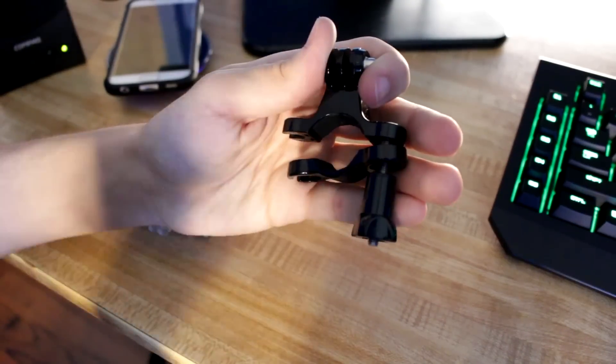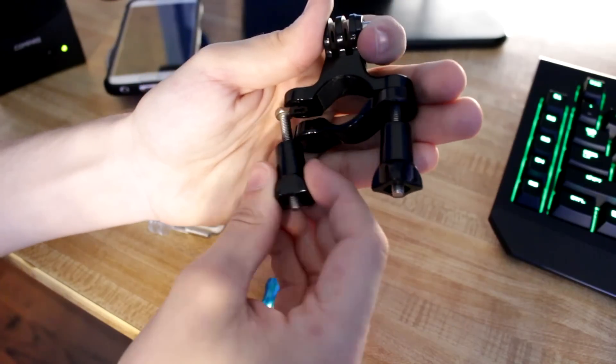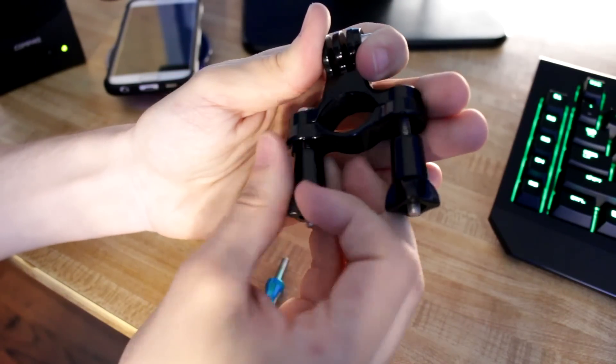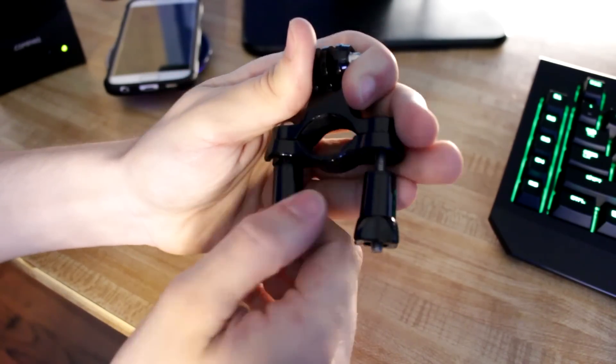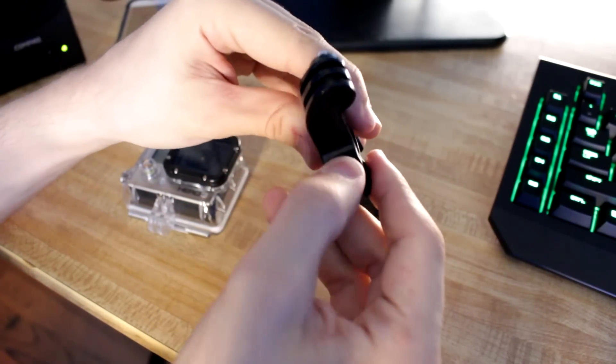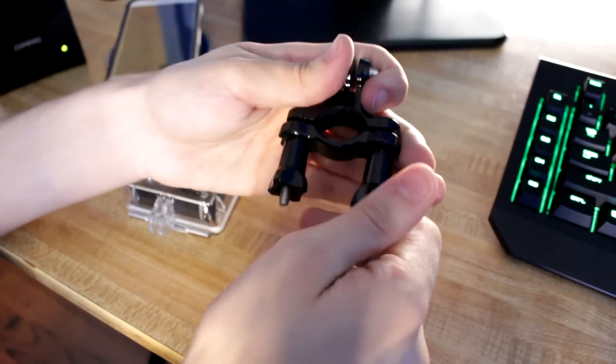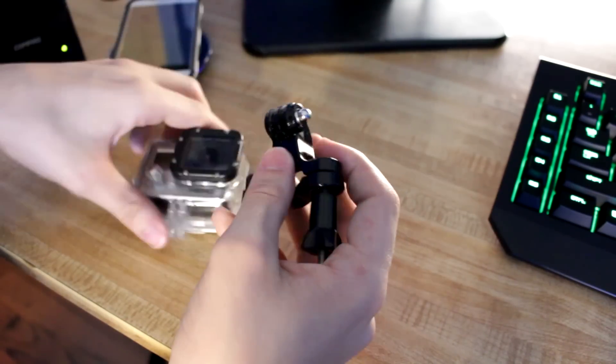At number 1 is the GoPro Pole Mount. This is the mount I use most often, as I usually like to mount my GoPro to my drums and this allows me to mount it to my cymbal stands. It's a really versatile mount. It's the first mount I ever picked up and I think it's the first mount you guys should pick up as it is very useful.